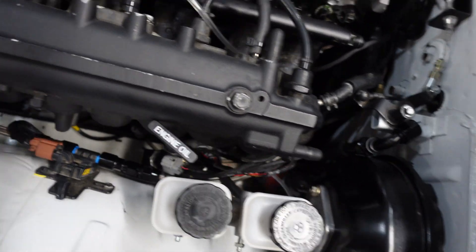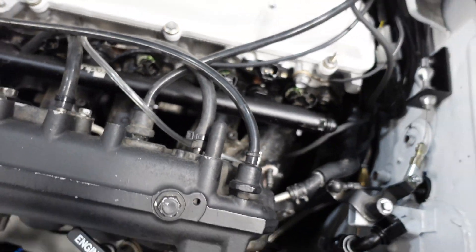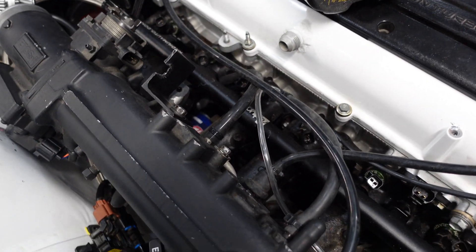I had to remove the intake manifold just a little bit so I could reach the bolts at the bottom of the rail. As of now I think I should be able to get to them, so let's give it a go.